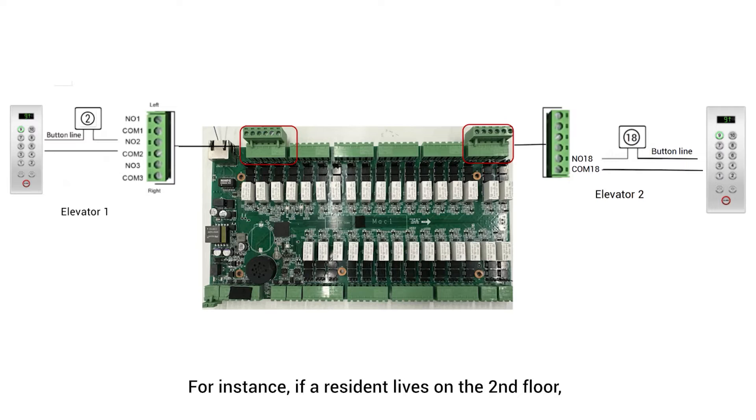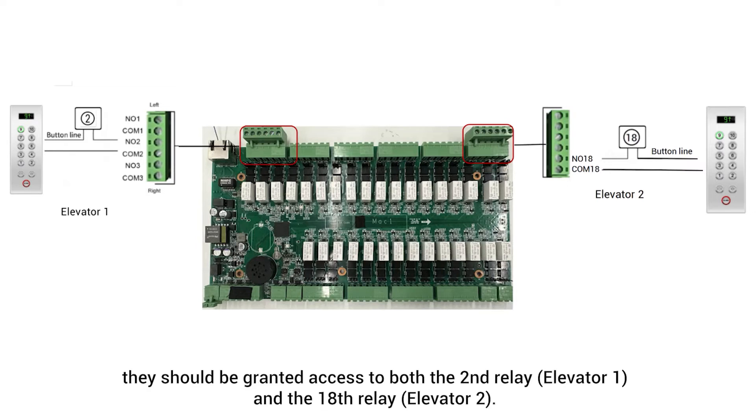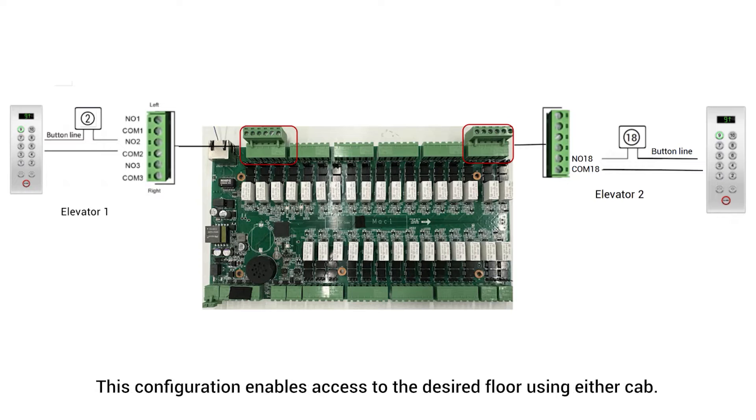For instance, if a resident lives on the second floor, they should be granted access to the second relay, which is elevator 1, and the 18th relay, which is elevator 2. This configuration enables access to the desired floor using either cab.